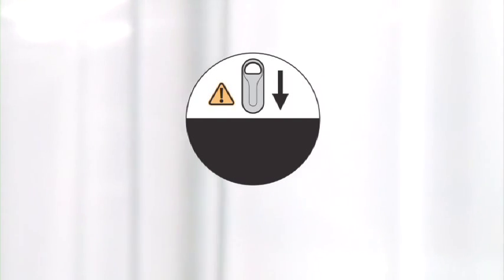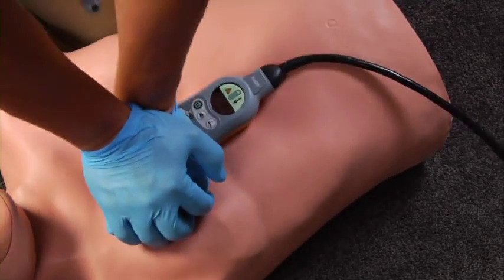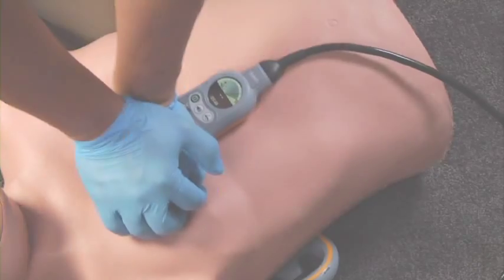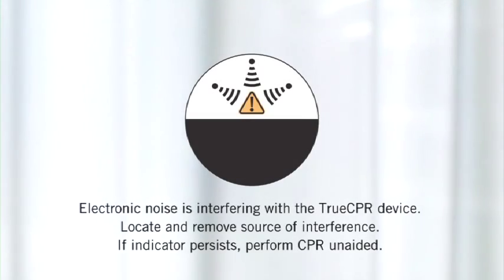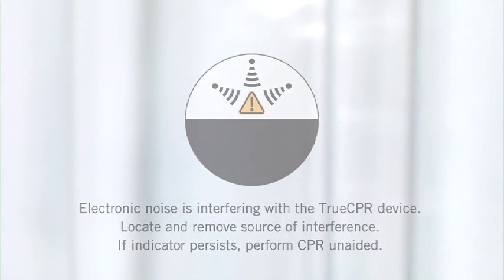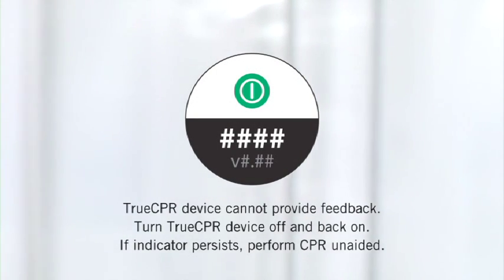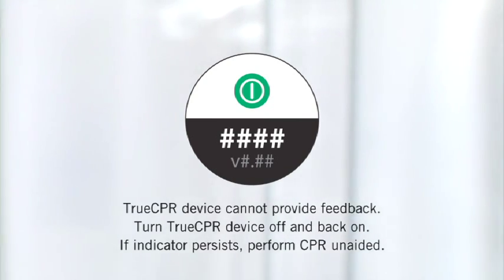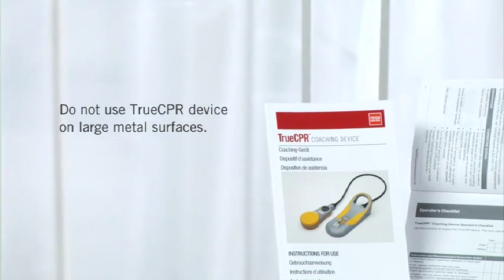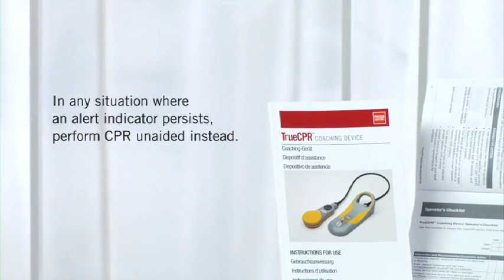If the reposition back-pad alert indicator appears, adjust the back-pad position. If you see the electronic noise symbol, it means electronic noise is interfering with the device — locate and remove the source of the interference. You'll see another alert if the device cannot provide feedback; try turning TrueCPR off and back on again to clear it. Remember, TrueCPR can't be used on large metal surfaces. In any situation where an alert indicator persists, perform CPR unaided instead.